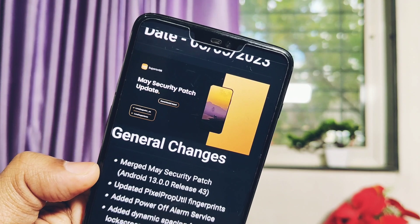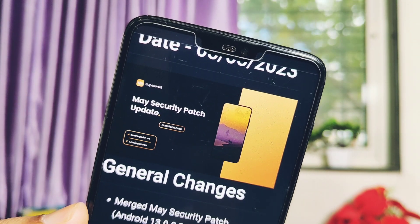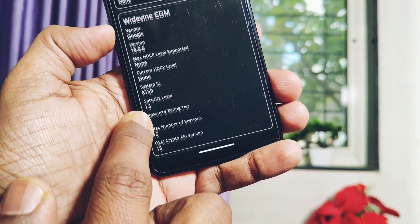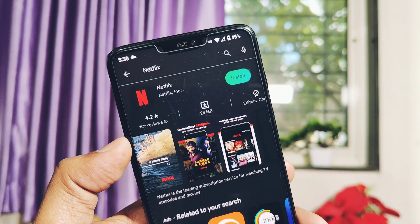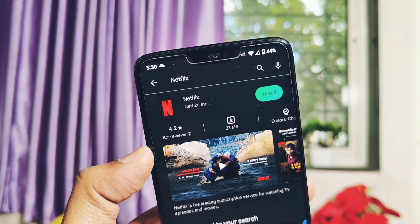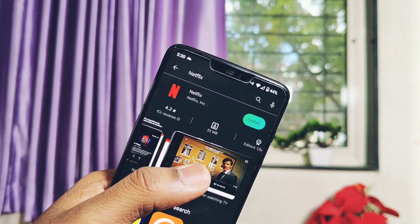So these are some minor changes done in this build. Now let's check out the bugs and issues in the ROM. The known issue of Widevine is still at L3, so you can't use Netflix or Amazon Prime at full HD resolution. But there is a Netflix spoofing option available under the Miscellaneous settings of Superior Lab. If anyone is using a paid Netflix service, please tell me in the comment section whether it's working or not after using the spoofing option.